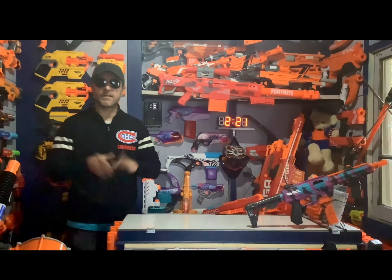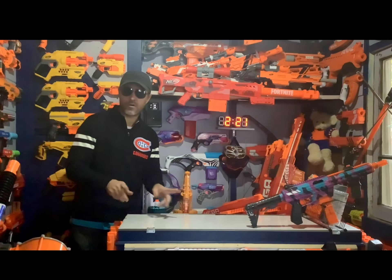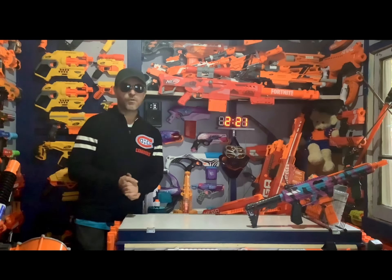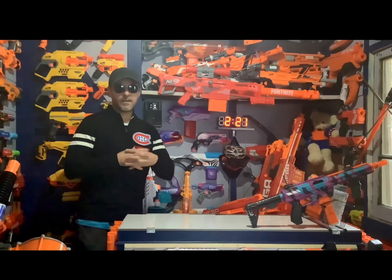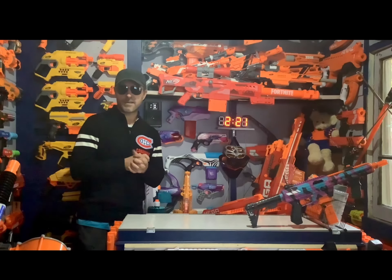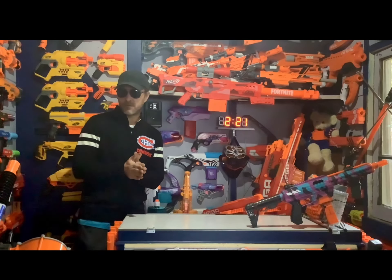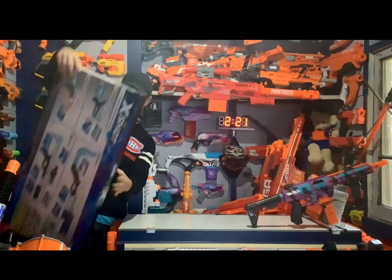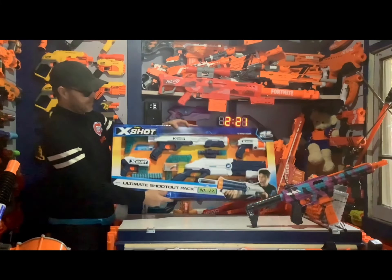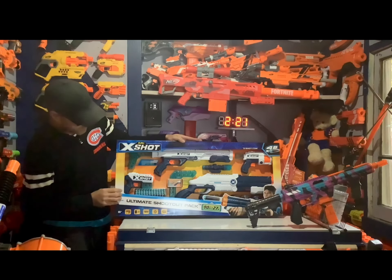What's going on everybody, it's Warhawk, welcome to Nerf Talk. Just a very fast video because more blasters are coming into the Nerf Talk collection. This is actually a set of blasters — Zuru X-Shot blasters — and the set is the Ultimate Shootout Set.